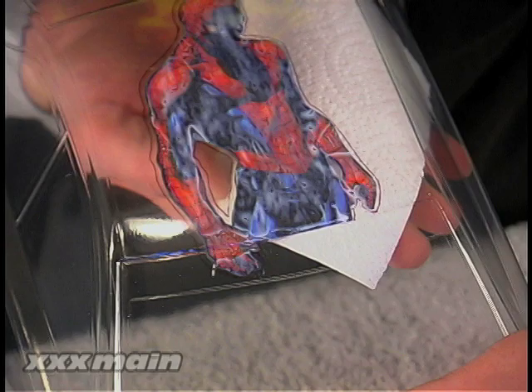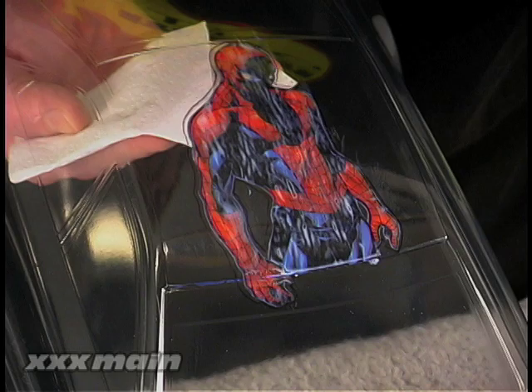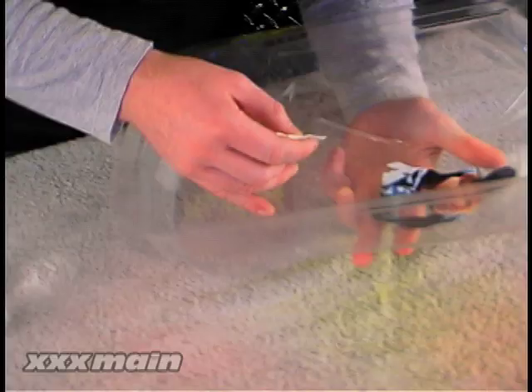Now that your image is in place, you need to gently pat and squeegee out any air bubbles, creases, or excess glue from between the image and the body using a small piece of paper towel. Be very careful during this process as not to damage the image, which can become very fragile when moist with glue. Keep in mind that Lexine picture glue dries clear, so you don't need to remove all of it. You can use a small piece of damp paper towel to remove some of the excess glue from around the image, but don't worry too much since the glue will dry clear.